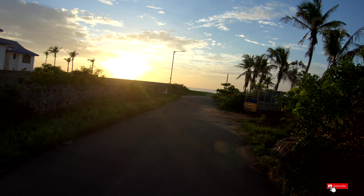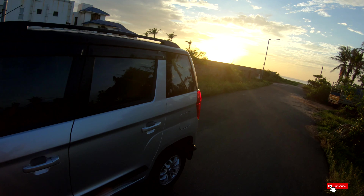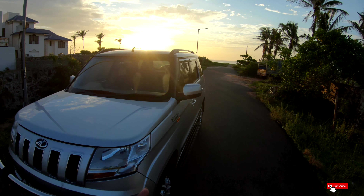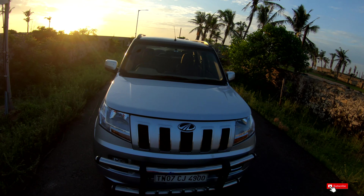It's a beautiful day, guys. My name is Nikkie. 2018 Mahindra TUV300 — I'm going to show you a review video. So guys, let's start with the front bonnet.